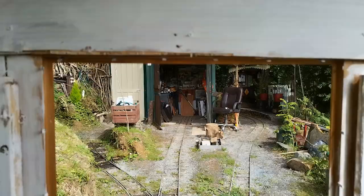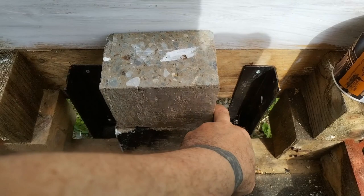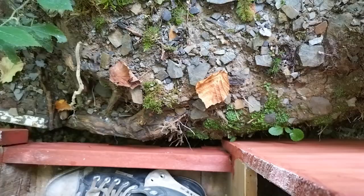You can see that the brake can slow the train as well. It's a really nice system that the person who built it incorporated.